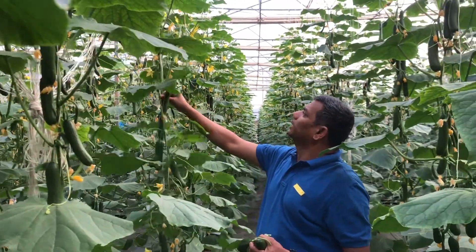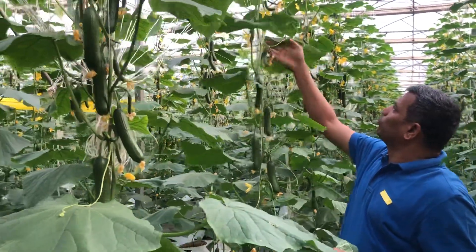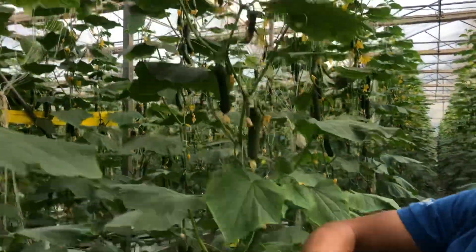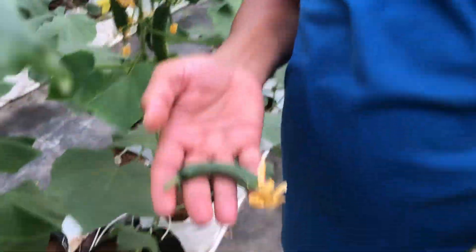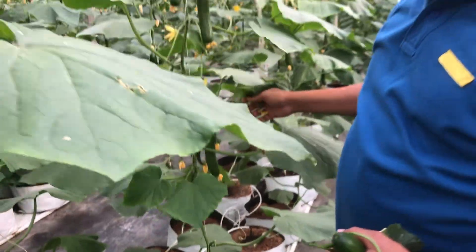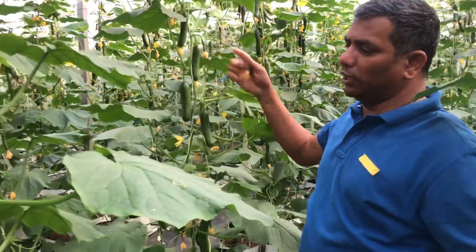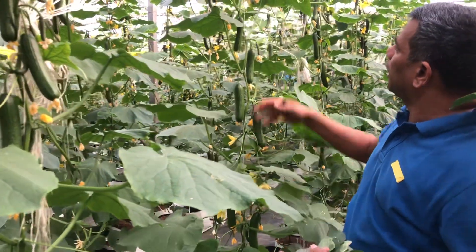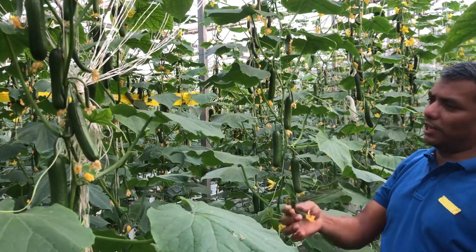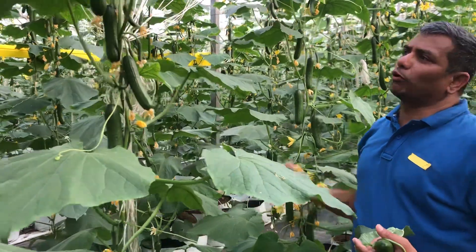These are normally multi-bearing in habit. Consider the removal of crook fruits — these are all bent fruits. Remove them well in advance so that you have enough straight fruits. Make sure the plant does not have too many fruits; harvest quickly and do fruit pruning for quality fruit.